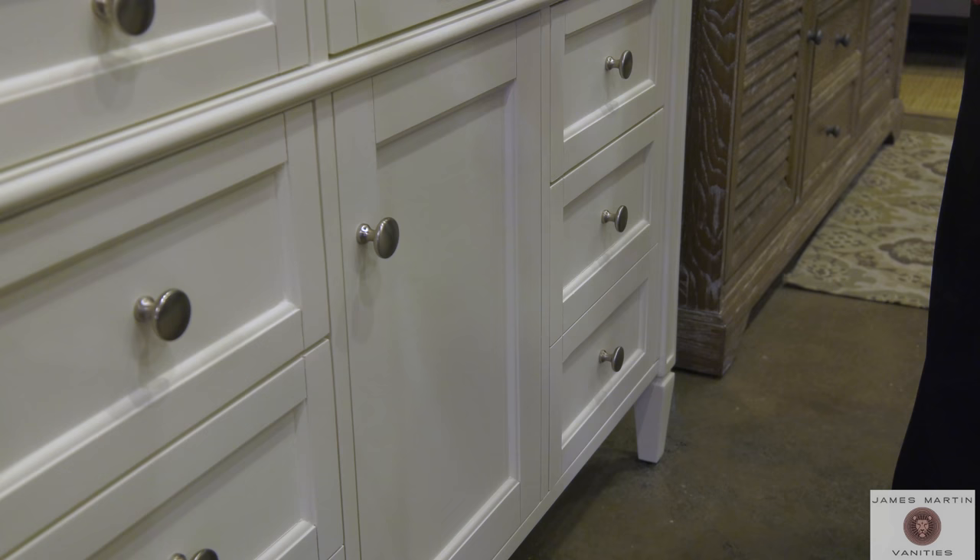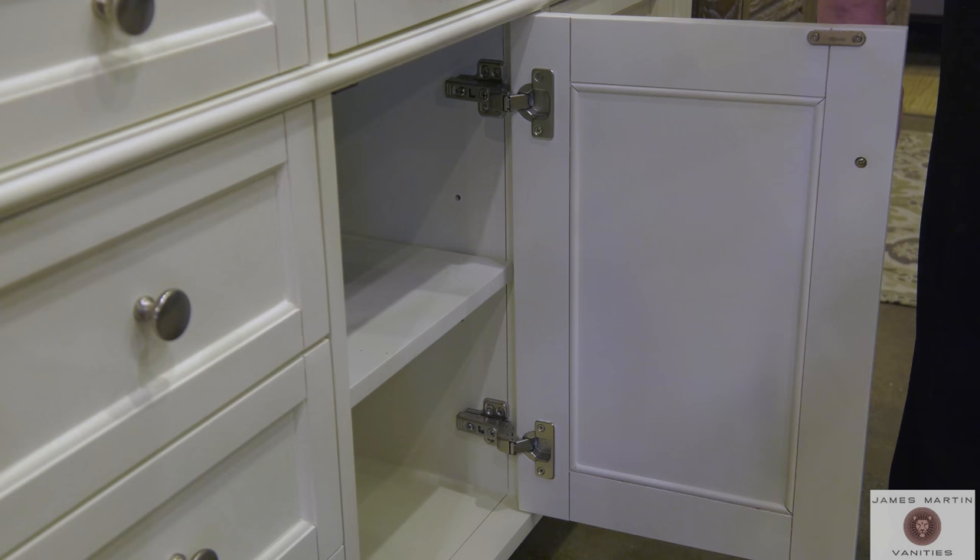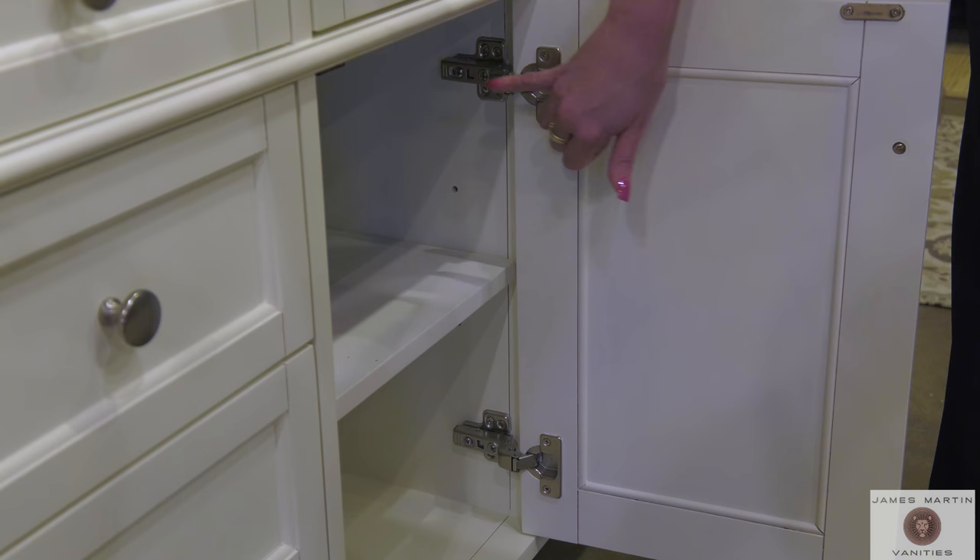Most all of our James Martin cabinets feature soft close door hinges, except in instances where interior construction or design style requires the use of traditional barrel hinges. These soft close hinges have dual adjustments — up and down, backwards and forwards — to align for adjustments after the cabinets are installed.